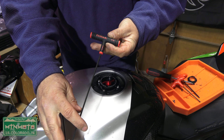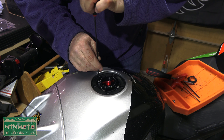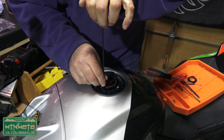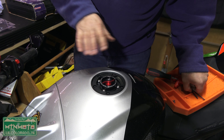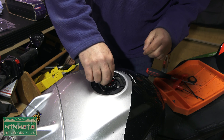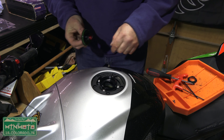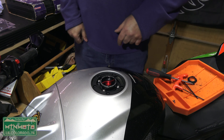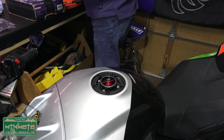Subtract the three millimeter allen key and substitute a one-eighth allen. The bolts that come with the TWM — really surprising because I thought they were a European company — are actually standard SAE size. I just noticed when I was tightening it down I got just a little bit of wobble, like it wasn't quite the right size. Turns out those are one-eighth inch. And that is now a functional quick access, quick release gas cap.